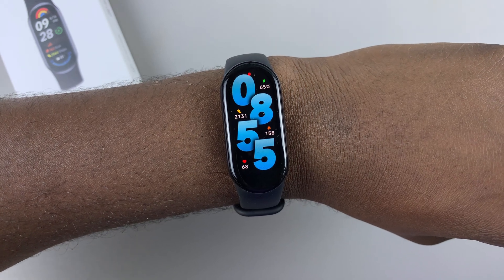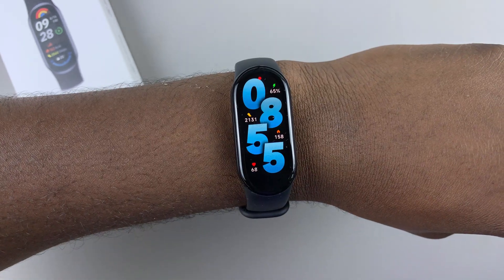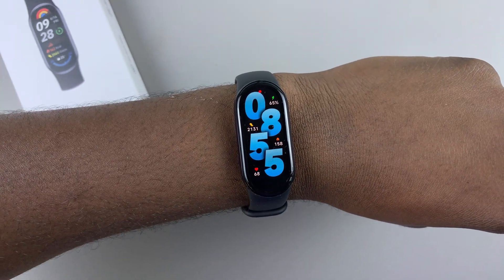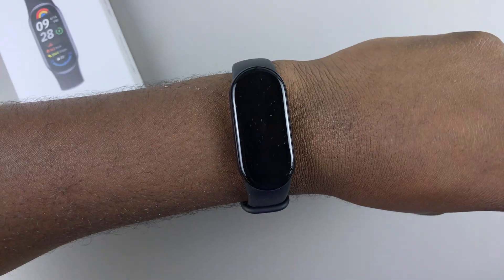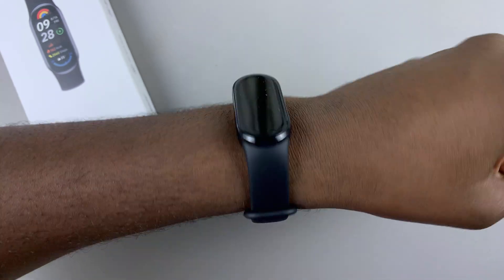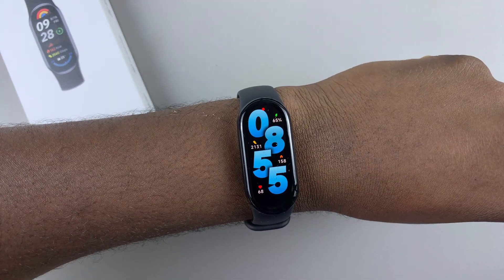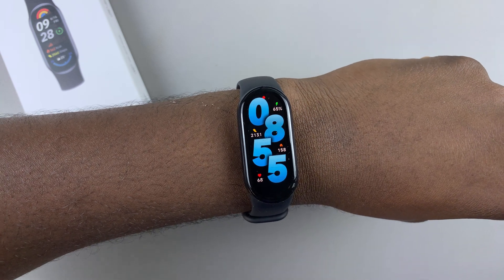Today, I'll show you how to disable the Raise to Wake feature on the Xiaomi Smartband 9. This feature allows your screen to wake up whenever you twist your wrist or it detects any movement on your hand, so the device will wake up.